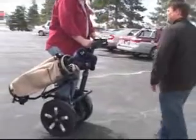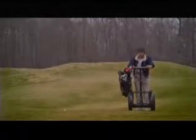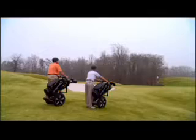The Segway GT is a new personal transporter configured to give golf enthusiasts a new way to cruise the course. With extended range batteries, a golf bag carrier, and enhanced traction tires, the Segway GT provides the golfer all the tools needed.